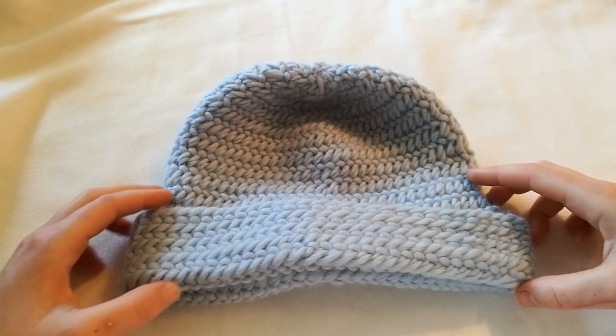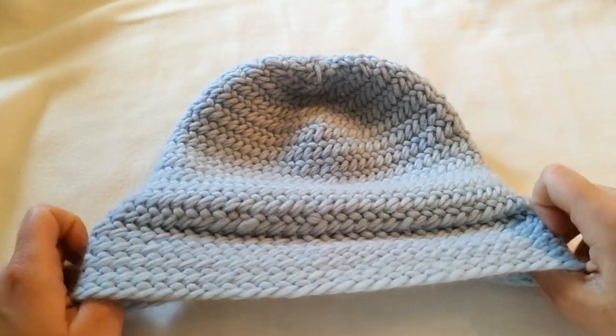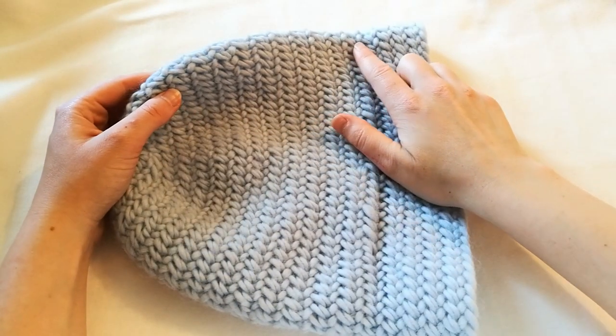For the rest of the hat, until it covers as much as you want of the ear, you should just continue without increasing.